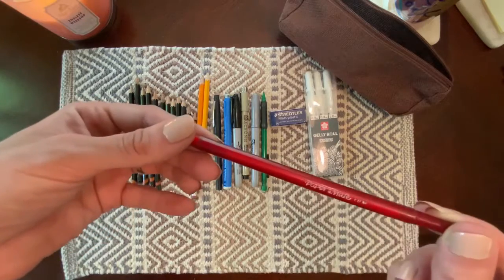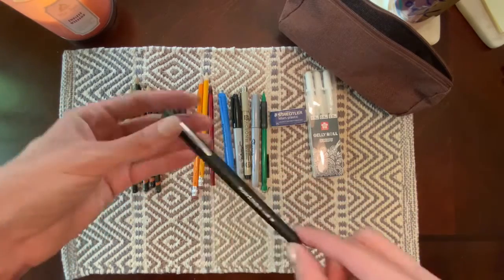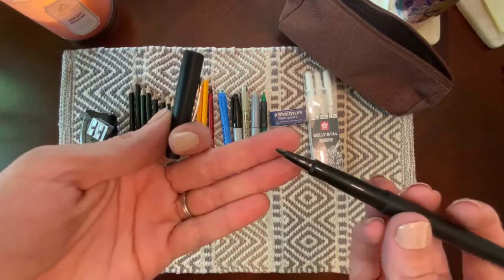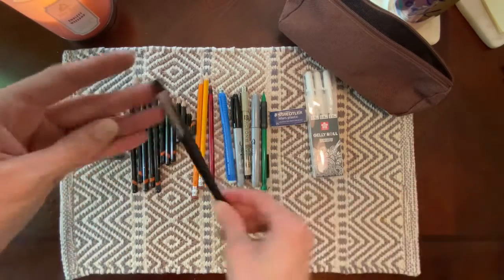This is just a Paper Mate red pen because I am a teacher, so I've got to have my red pen. I also have a few Paper Mate Flare felt tip pens. When you write or draw with these, the ink spreads slightly, so it gives a fuzzy texture to all the lines you create, which is kind of cool.